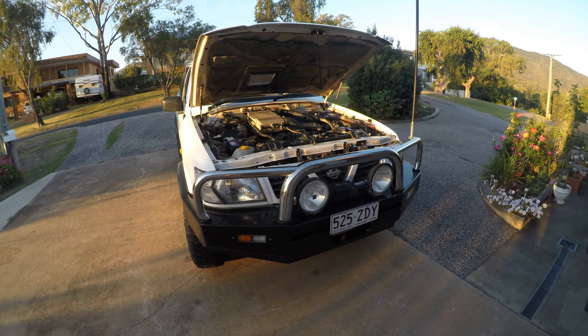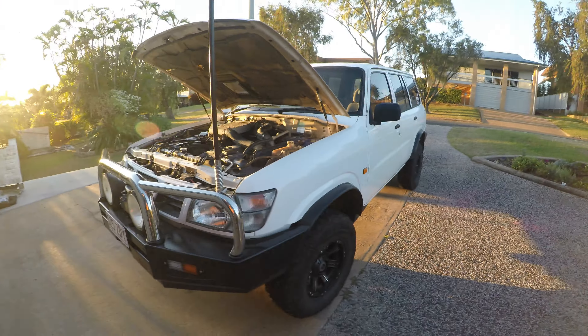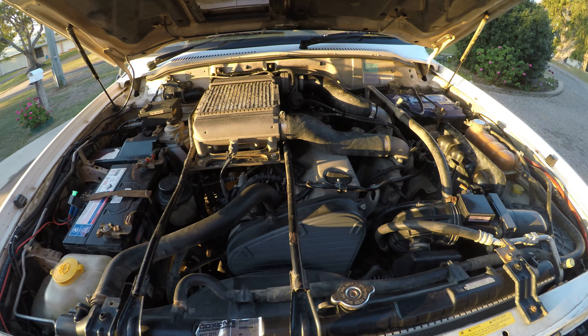I've got myself a new tow rig - a GU Patrol, 2.8 diesel. It's just dead stock.